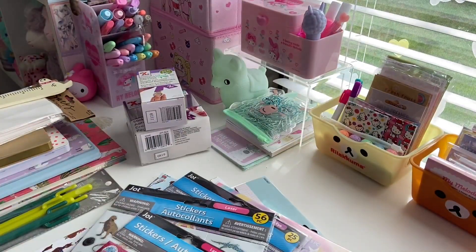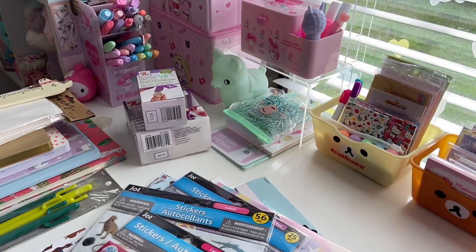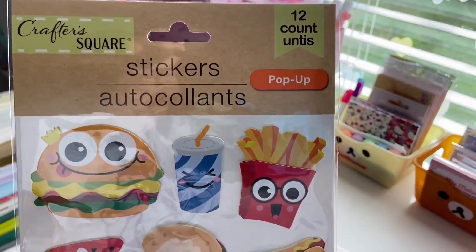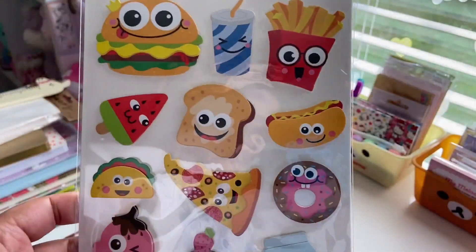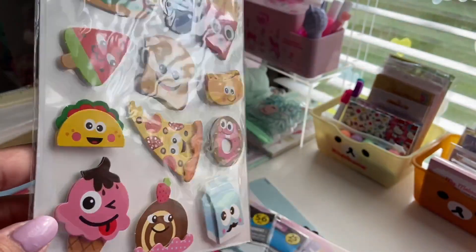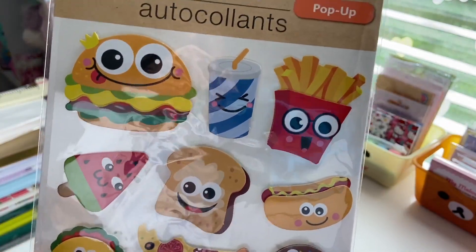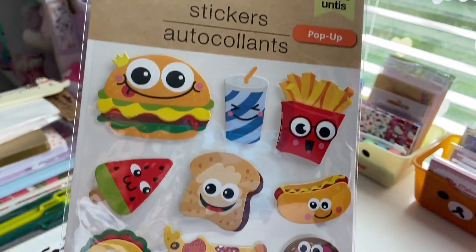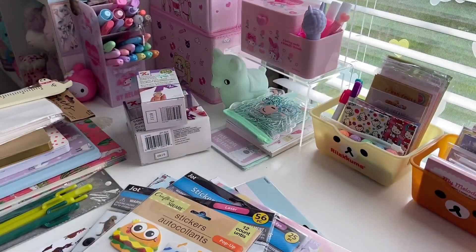Then I picked up a lot of these Crafter Square stickers. These look like they're worth maybe like a few bucks each, not a dollar. These are the pop-up 12 count food stickers. I think these are cool because you can use them for scrapbooking, journaling, whatever you want, and they look like they cost at least a few bucks. So these are food faces — we have a burger, french fries, hot dogs. Of course that was a no brainer, I had to get that one.